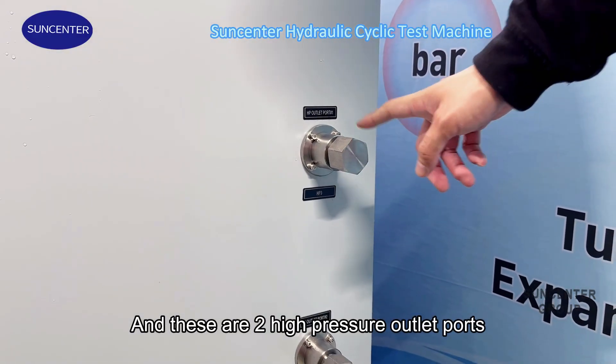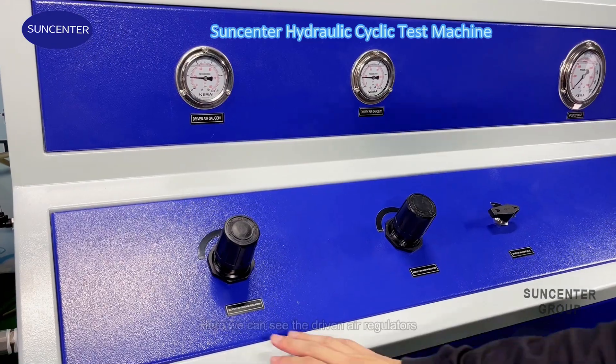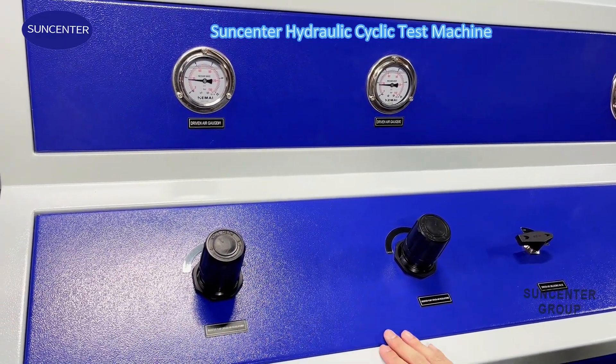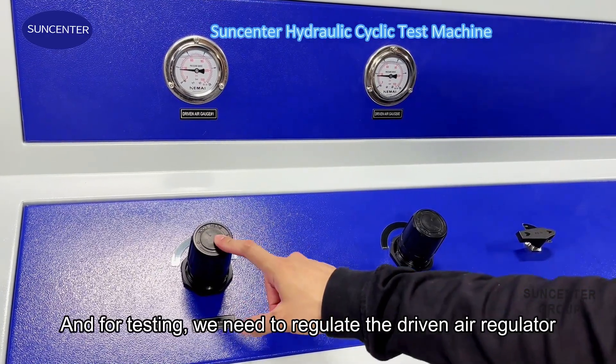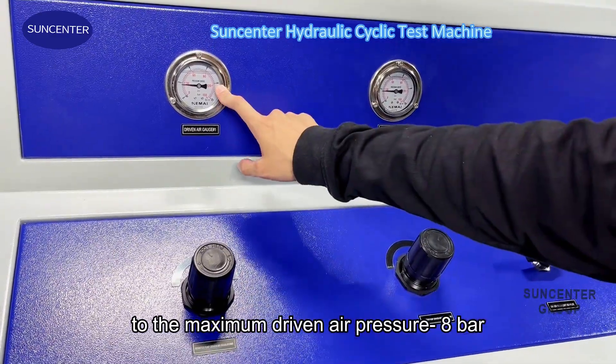These two are the high pressure outlet ports and this one is the unloading port. Here we can see the air regulators. For testing, we need to regulate the air regulator to the maximum air pressure — eight bar.